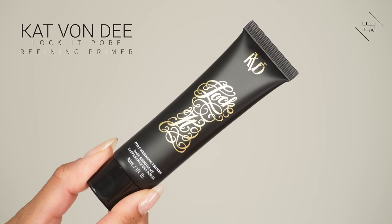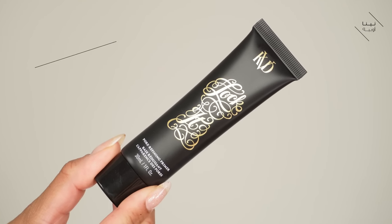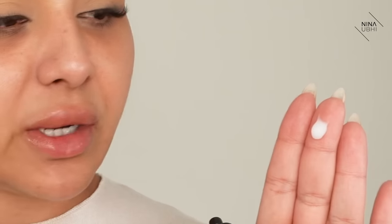This is the Kat Von D Lock It Pore Refining Primer. I haven't actually used this so this is the first time for me using this primer. It's like a pasty kind of white texture. I love pore refining primers so I get really excited when I find new ones. The primer is really cooling — it's almost like mint-like. It doesn't smell of mint but it's very cooling on the skin. It leaves the skin very very slightly tacky and that's it. Primer is done. Let's get started with the foundation.